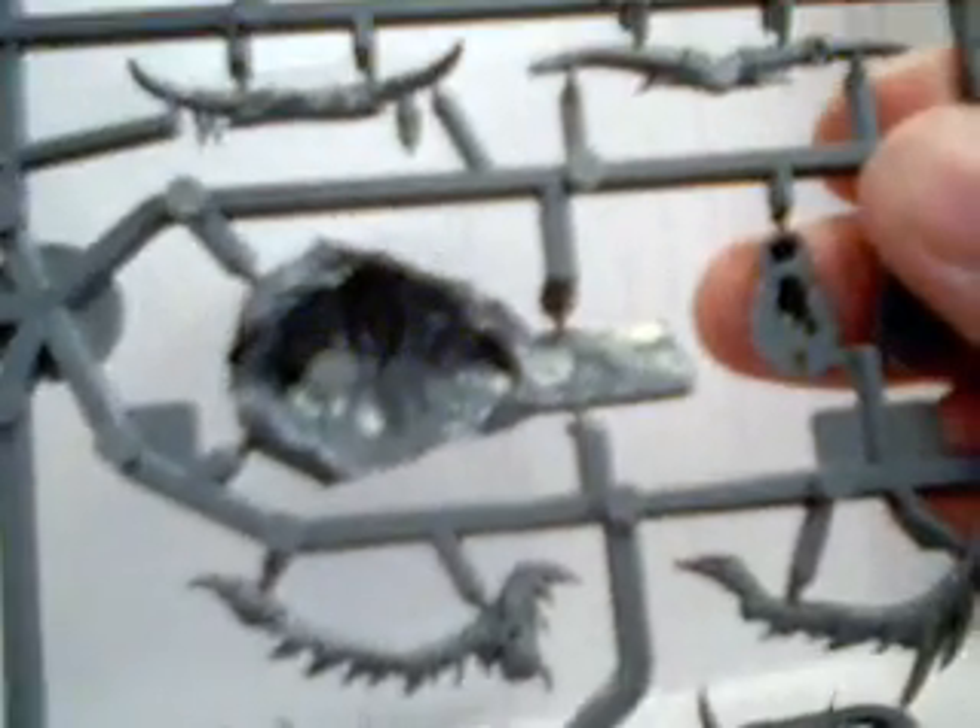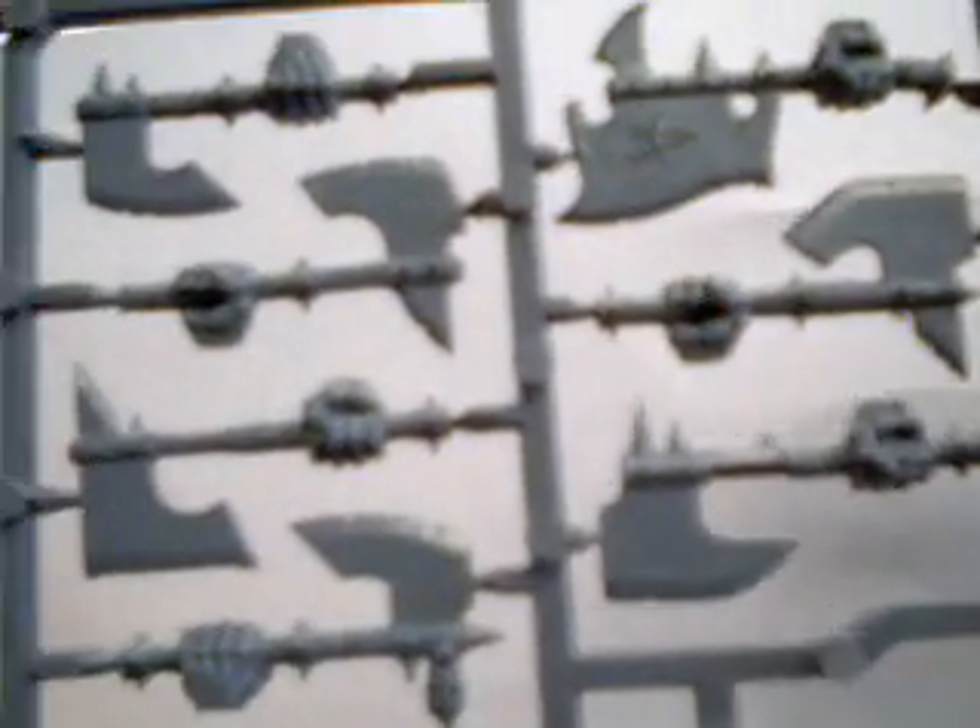What they do give you is, I believe, six sets of horns. So for three guys you get six sets of horns, so you're going to have some extras there. The hand weapons — I love the hand weapons, they did a fantastic job. These would look really good if you're going to do some conversion work with ogre butchers, some fantastic conversion work. Here's some just regular hand weapons, so if you're going to do a hand weapon and shield, these guys would look fantastic with that.